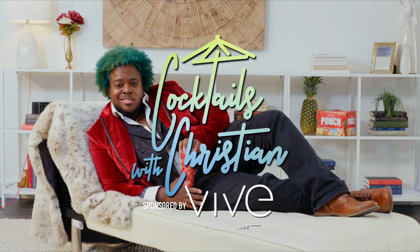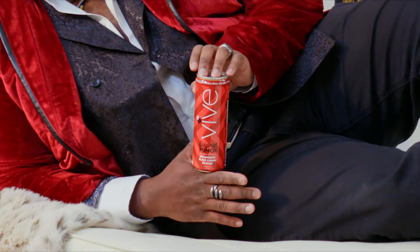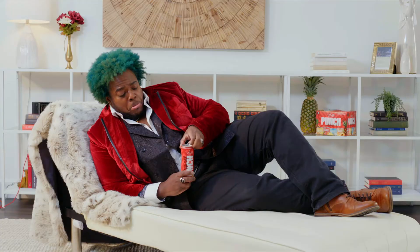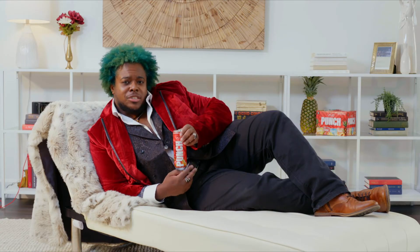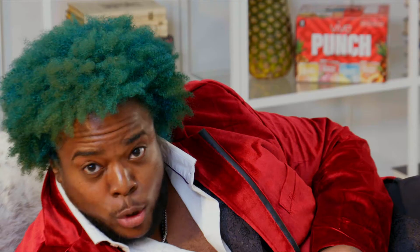Welcome to Cocktails with Christian. Today we've got Vive Punch Hard Seltzer, OG edition. Mm, that is delicious, but maybe we can turn this into a cocktail.